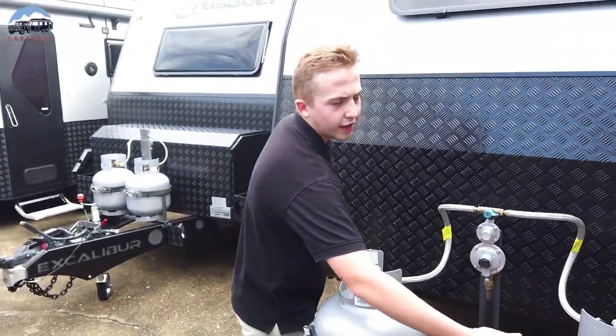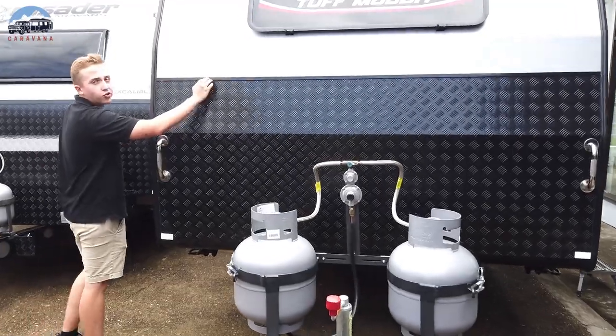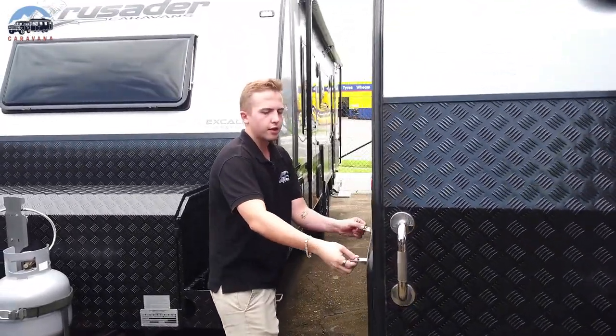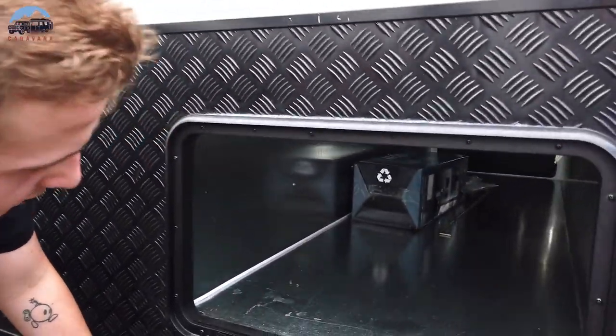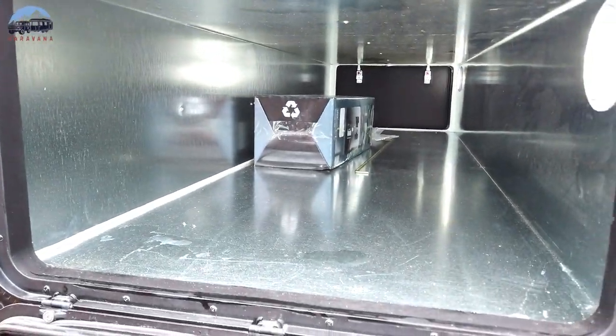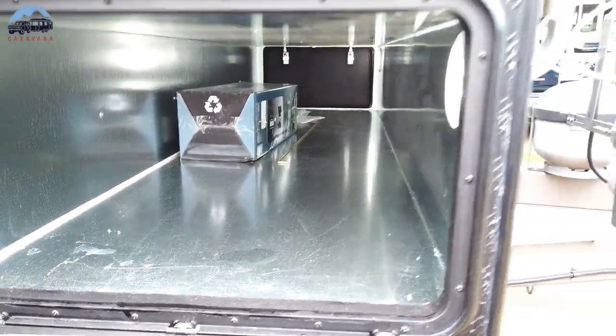Then you've got your two nine-kilo gas bottles, your front window here as standard, and your high-rise checker plate. You've then got your full-length tunnel boot here — plenty of storage in there. Some people opt to put slide-out kitchens in there. Plenty of options to do with your tunnel boot.